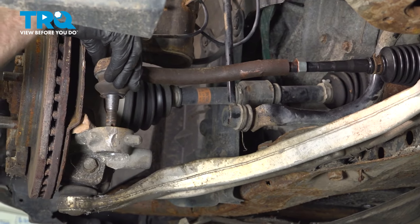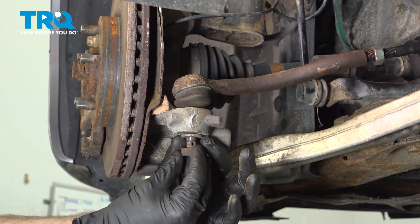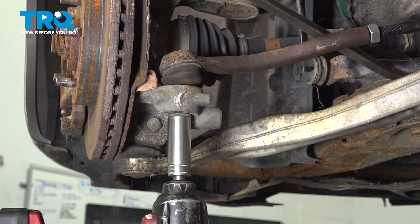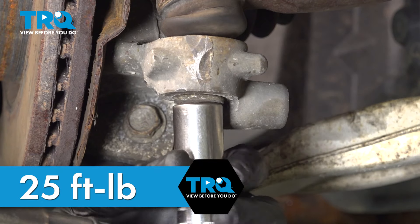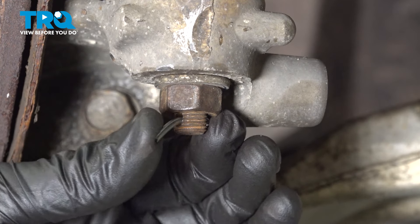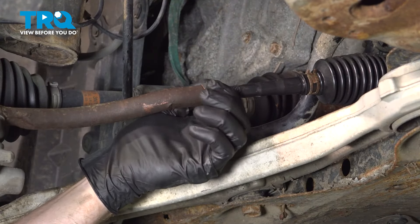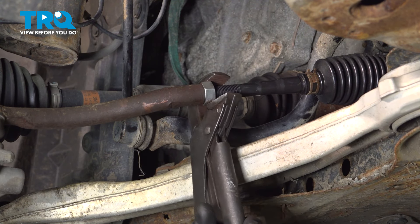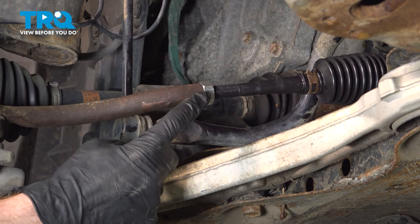Let's align the outer tie rod end with the steering knuckle and slide this down into place. Continue on with your washer and your mounting nut. Once you have this snug, torque it to 25 foot-pounds. Continue on with your locking cotter pin — slide that through the stud of the tie rod end and peen it over. Let's make our way back to the jam nut and get that bottomed down. Double check to make sure it is completely secured up against the outer tie rod end.